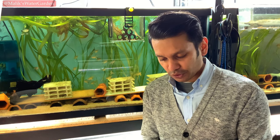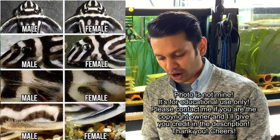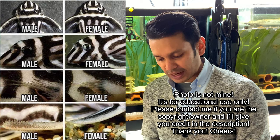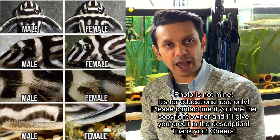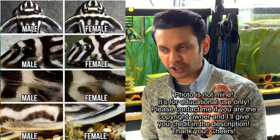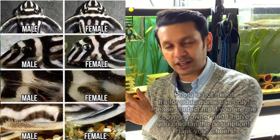Regarding sexing: the first pectoral fin ray of the male is somewhat thicker than that of the female. Males in breeding condition further develop spine-like odontodes on this ray. The male also has a slightly broader head than the female, best observed from above. I'll put pictures so you can clearly see these characteristics for identification purposes.